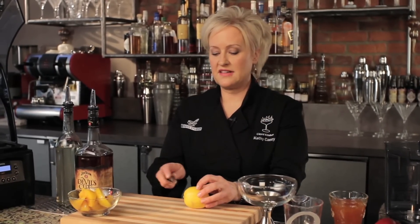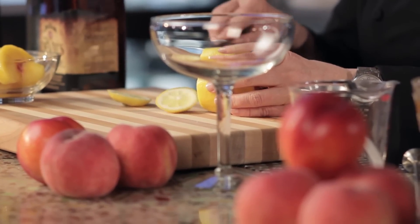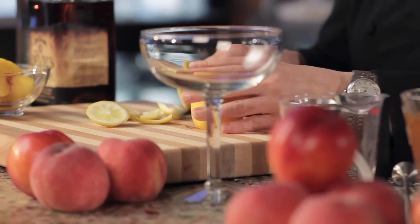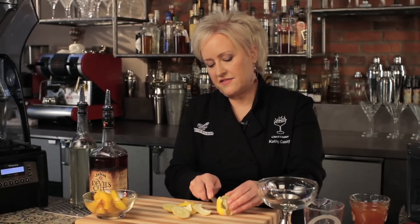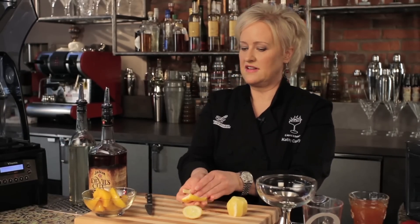First I'm going to start with a lemon. I'm going to cut the skin off of it, just taking the top and the bottom off and then cutting the skin off the sides like this, because we're going to blend a whole lemon into our drink. The little bit of white pith on the lemon adds a touch of bitterness which I really like in this cocktail.